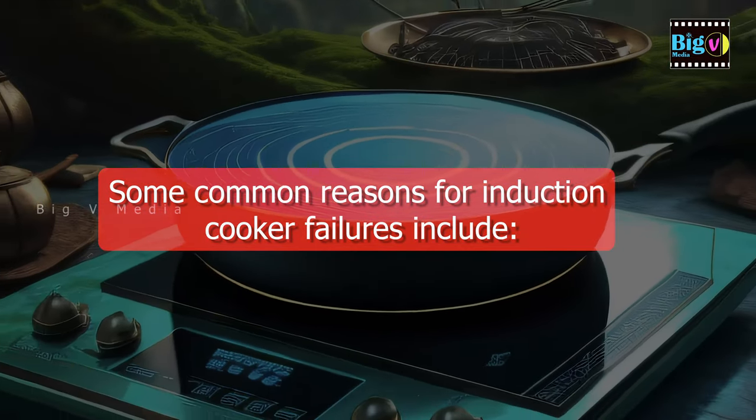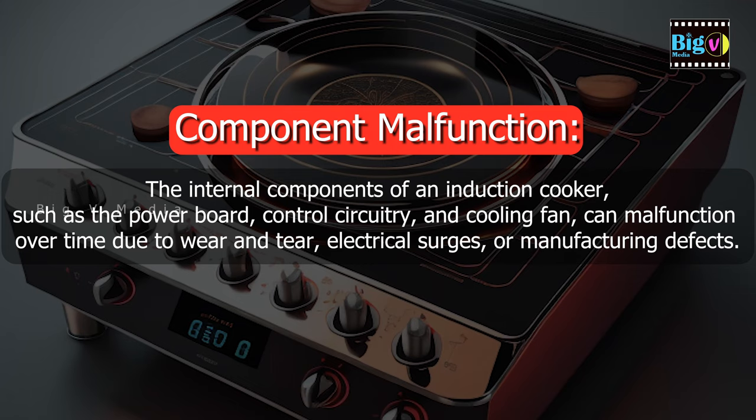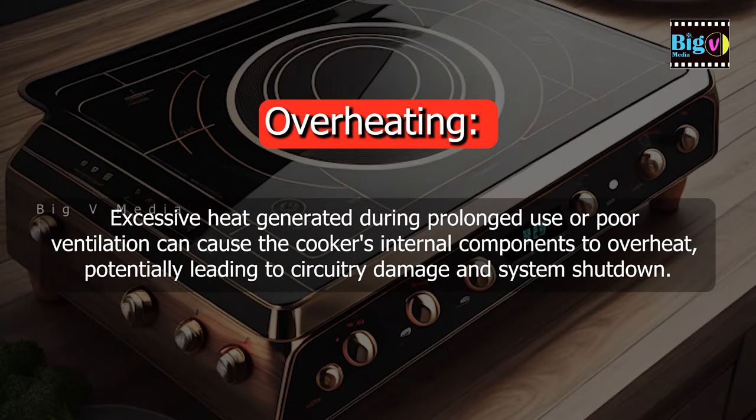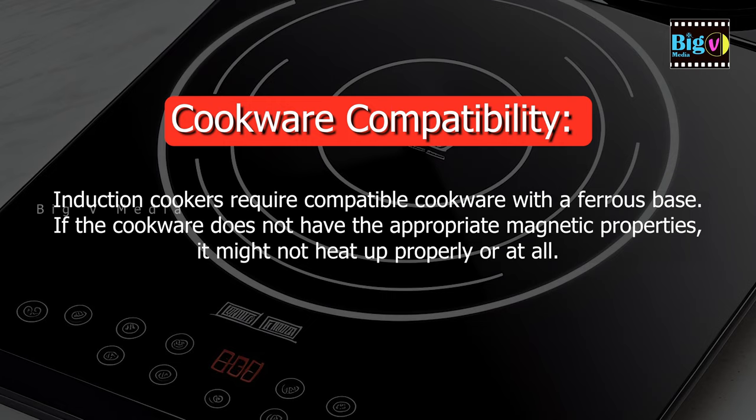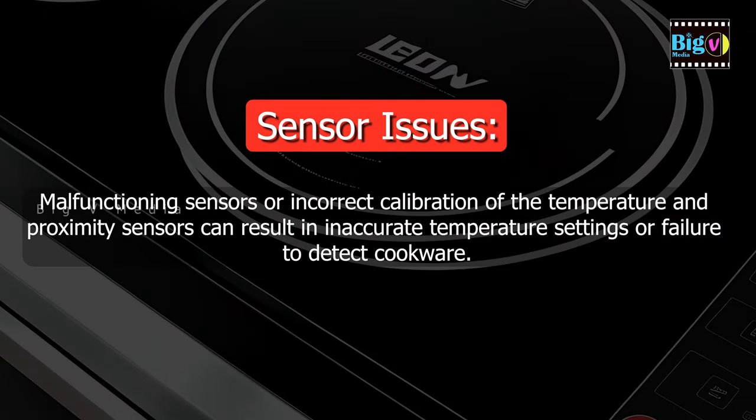Some common reasons for induction cooker failures include component malfunction — the internal components, such as the power board, control circuitry, and cooling fan, can malfunction over time due to wear and tear, electrical surges, or manufacturing defects. Overheating from prolonged use or poor ventilation can cause circuitry damage and system shutdown. Cookware compatibility is also key, as induction cookers require compatible cookware with a ferrous base. Malfunctioning sensors or incorrect calibration of temperature and proximity sensors can result in inaccurate temperature settings or failure to detect cookware.